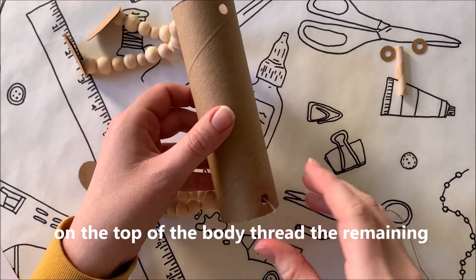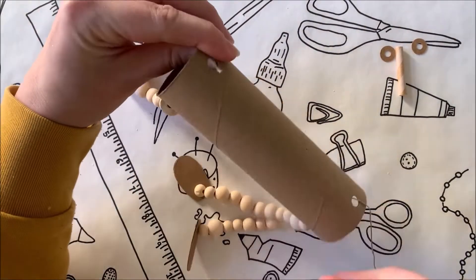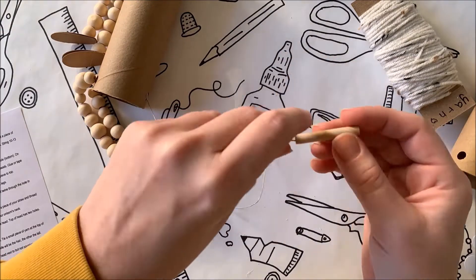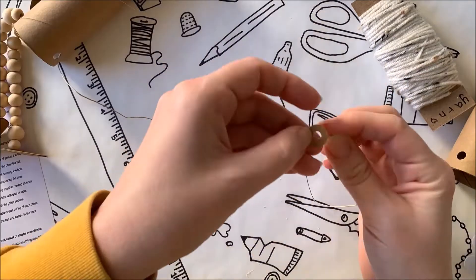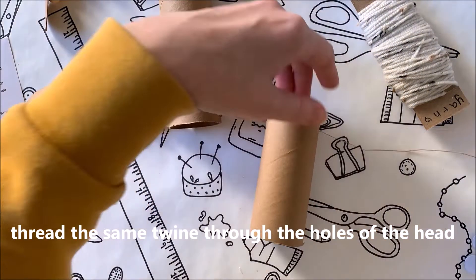On the top of the body, thread the remaining twine through the hole in the front and back. On one side, string one of your cardboard washers, then the piece of straw, then the other washer — this will make the neck of the horse. Thread the same twine through the two holes of the head.